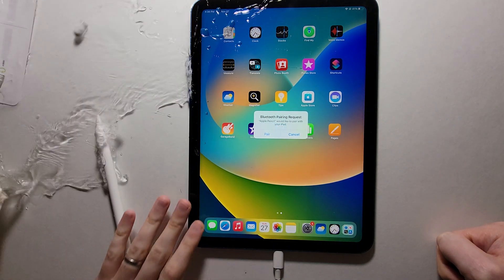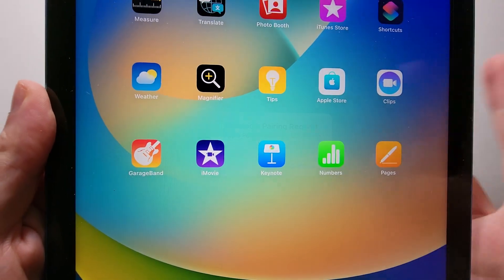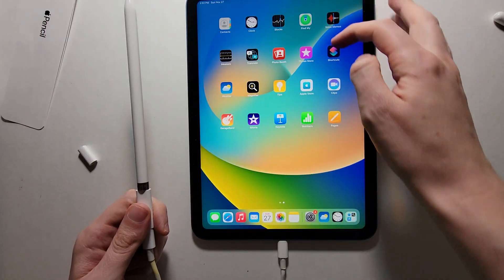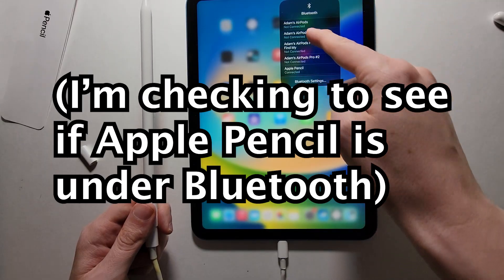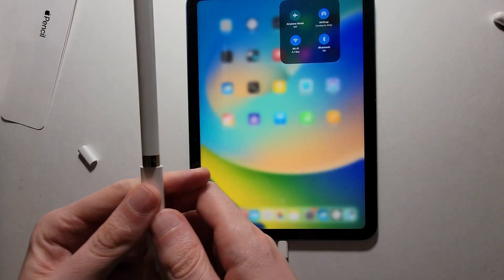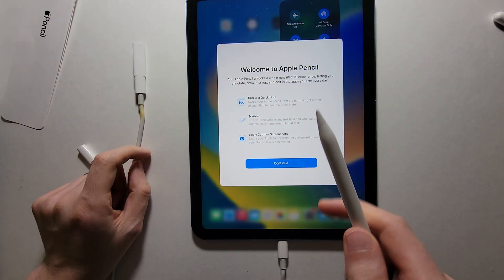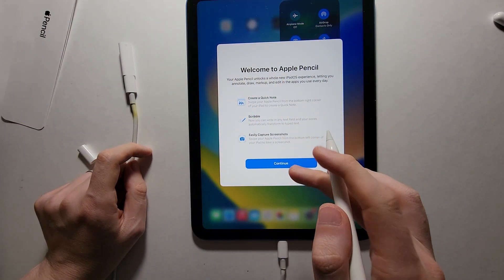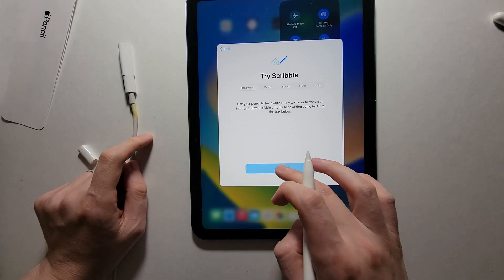Once you get the pairing request, just press Pair. Let me just confirm it's connected — yep, listed right there. I'm going to unplug it. From here you have the setup process complete, but yeah, definitely a bit of a pain.